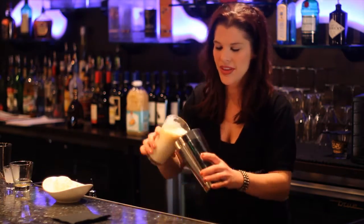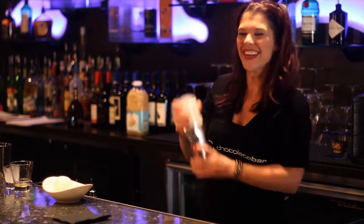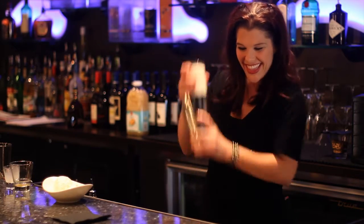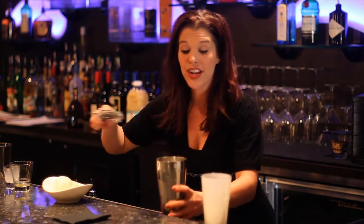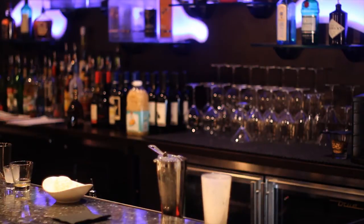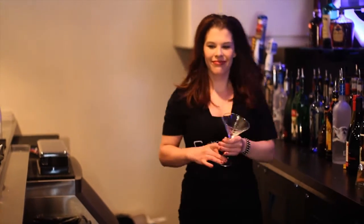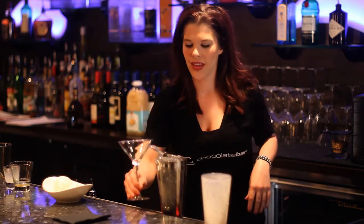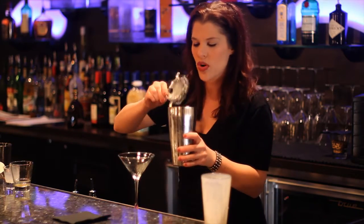Shake it up. Gotta shake it up good because we don't have a blender right now. Get it all nice and creamy. I'm going to go get a chilled martini glass, and then we can just pour it right into our chilled martini glass.